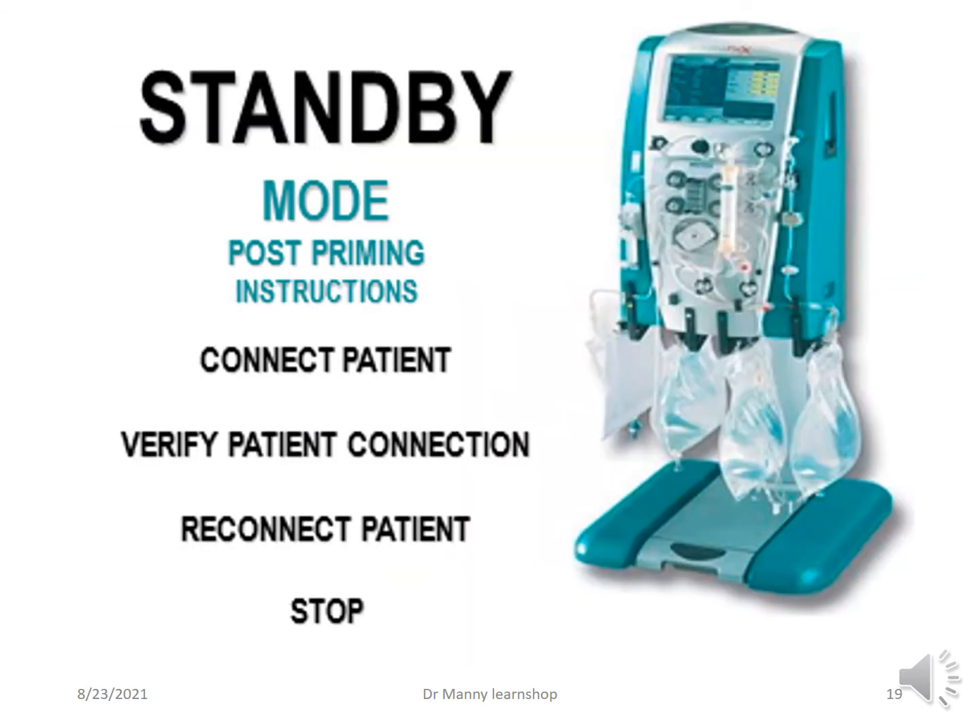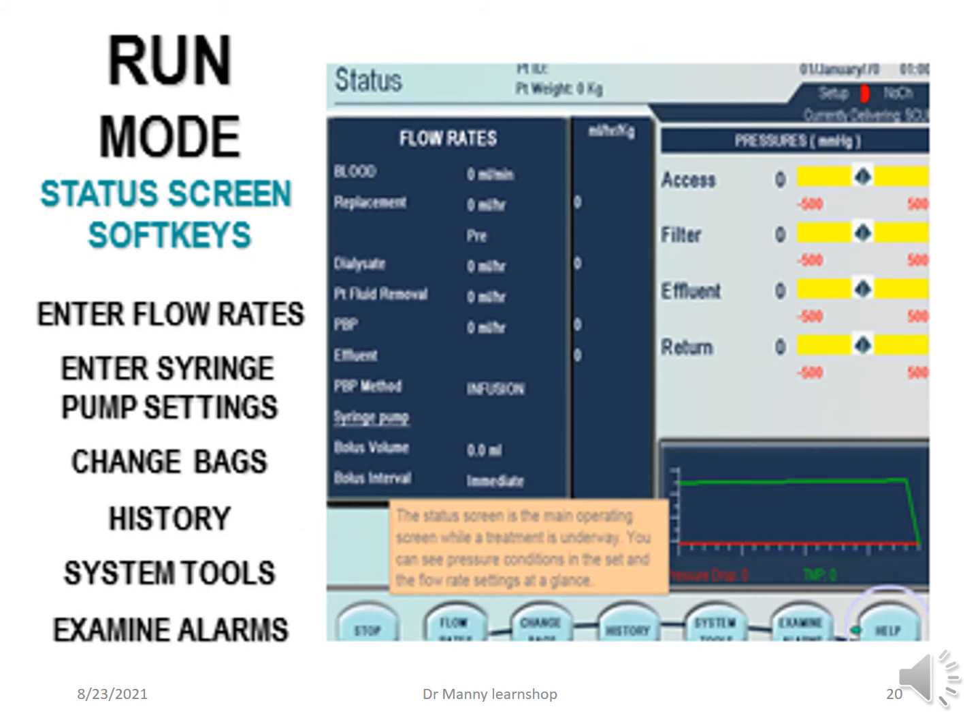In the standby mode, this typically occurs after priming. The machine automatically goes into standby so you can connect the patient. You verify the patient's connection, reconnect the patient, or stop the therapy. In the run mode, the status screen soft keys are visible: enter the flow rate, enter the syringe pump settings, change the bags, view history, access system tools, and examine alarms if needed. Very user-friendly.